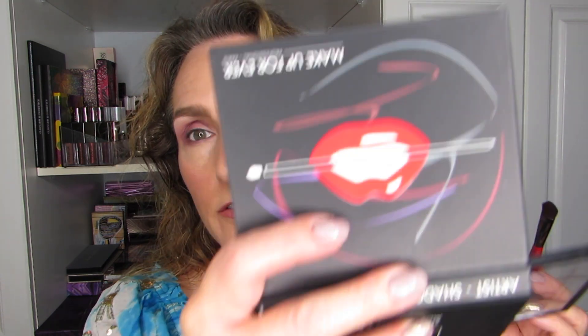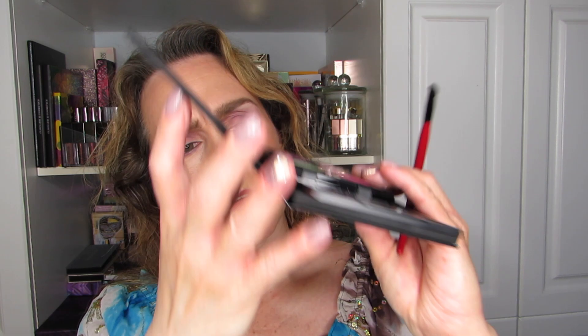Speaking of the Make Up For Ever Artist 1 palette, the center shade on the top row is what I have on my brow bone — I-5-14 is the shade. Everything I'm using you can always find in the description box.